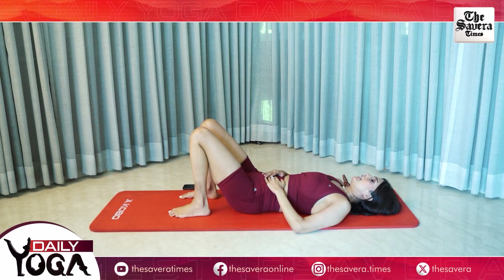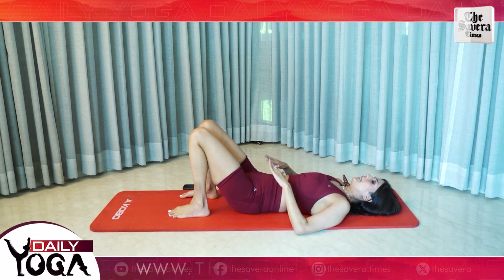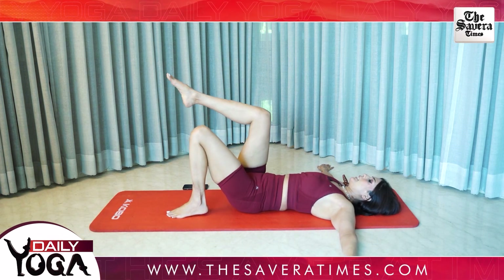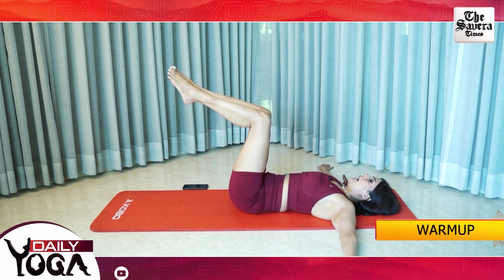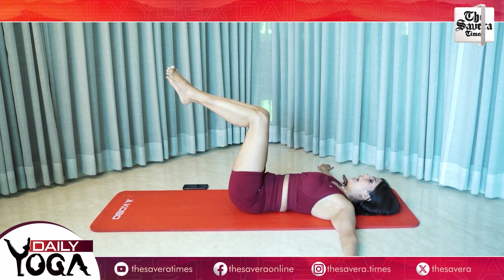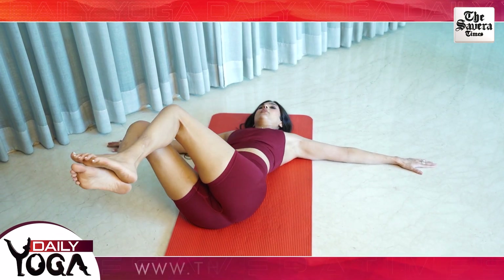Finally guys, our fourth movement for today is half vipers. Keep your hands on the side, keep your legs in tabletop position and make sure you don't drop your feet. Keep them lifted up and go left without touching the floor, then go all the way right.